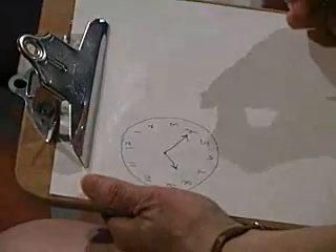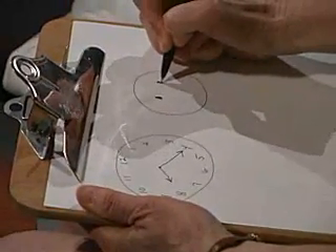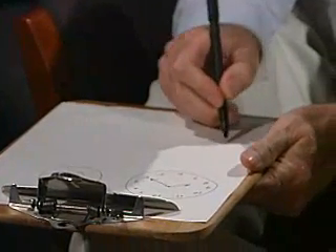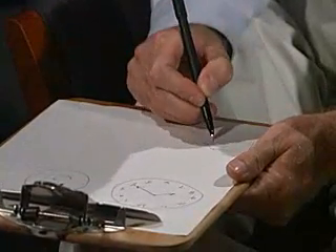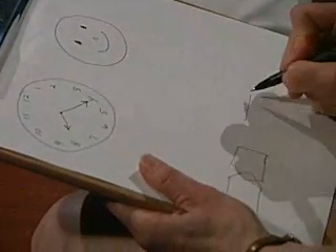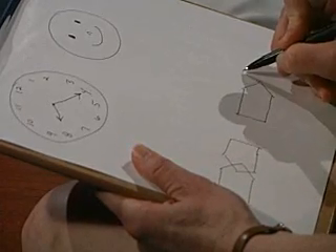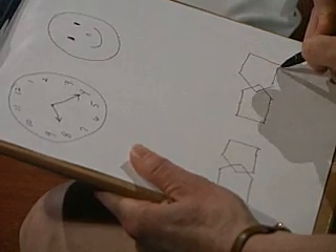And then over here draw a face. I'm going to draw two figures and I want you to draw them as similar to what I'm drawing. Draw right here. Good.